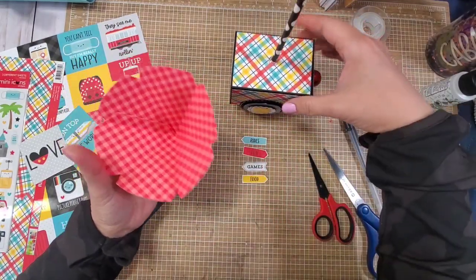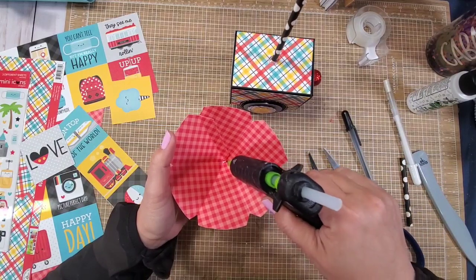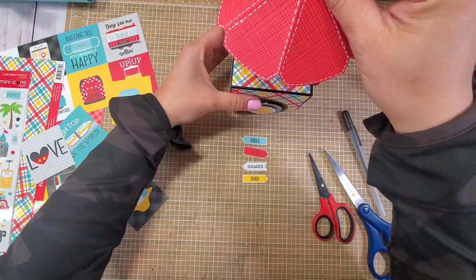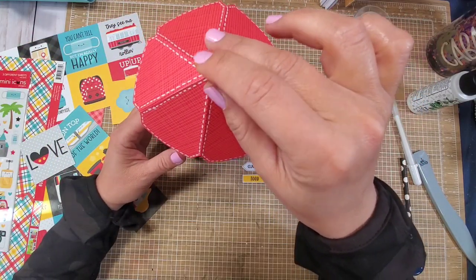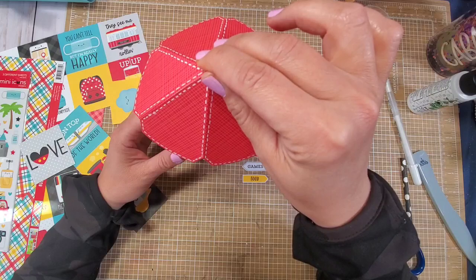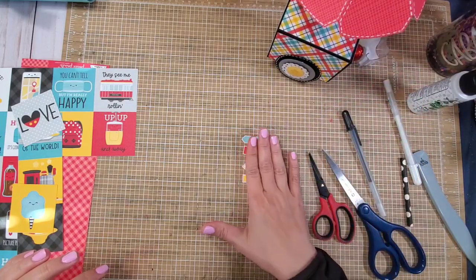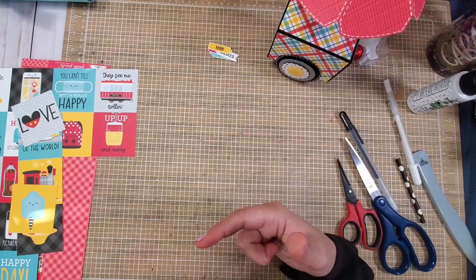Now get your umbrella and put a dollop of glue on top of the straw, then set the umbrella on top. This part requires patience — hold it steady and make sure it's not wonky. Set the food cart aside to dry. We're going to use the eight and a half by eleven sheet of paper and the mini icon stickers for decoration — there are three sheets provided in the kit. Thank you Michelle and Lauren for such a generous kit.